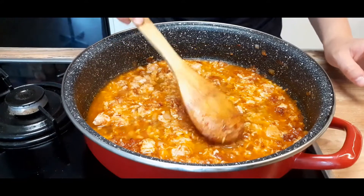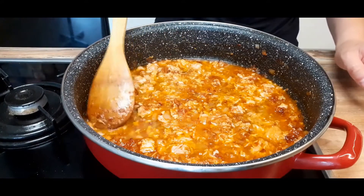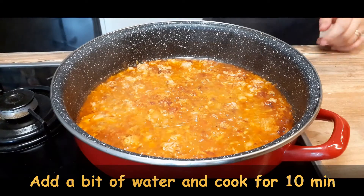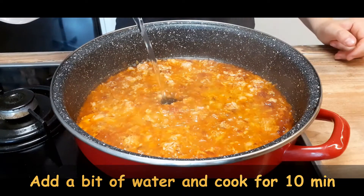Add some white wine and let it simmer for approximately five minutes before adding a little bit of water, but you should never add too much water because you want your sauce to be thick.